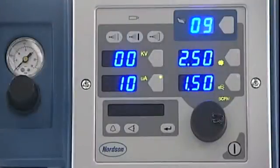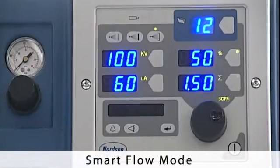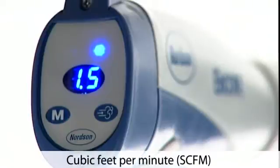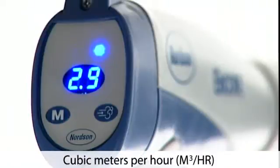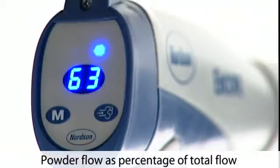The Encore gun controller can also control the powder flow in two ways: classic flow mode or smart flow mode. In classic flow mode, the on-gun display shows powder flow in cubic feet per minute or cubic meters per hour. In smart flow mode, the on-gun display shows powder flow as a percentage of total flow.